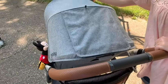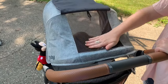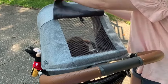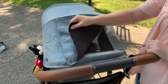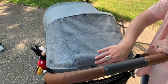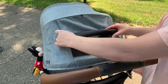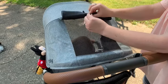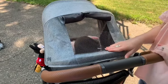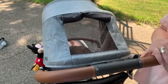Here's the canopy, and it has this wonderful little peekaboo spot where I can check on him. It has this mesh fabric, and this is magnetic which is really nice — when I want to check on him while he's sleeping it doesn't velcro, so it's not making noise and doesn't wake him up. If I want to keep it open for a while I can roll it up and attach it there, which gives him a little breeze and lets me keep an eye on him.